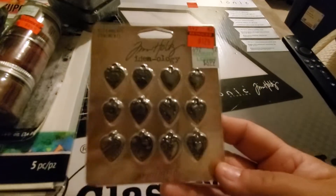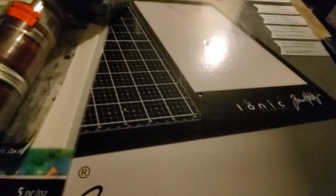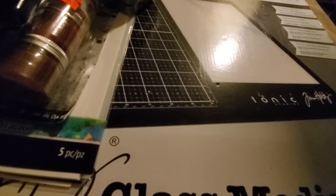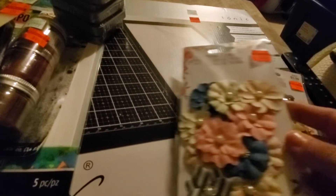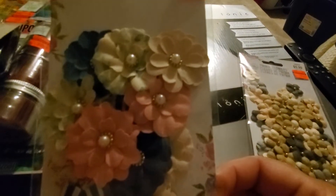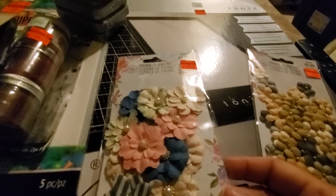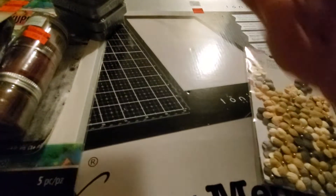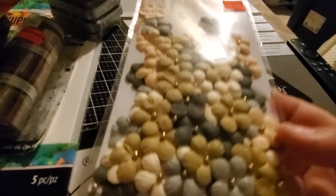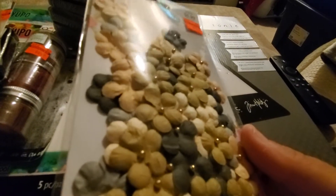I also grabbed a second Tim Holtz item — these little hearts, really pretty, $1.74. There was still a lot in my store of those. They also had a bunch of Prima flowers. The only two packs I picked up: this one because it goes really well with a collection from Simple Stories or Photo Play, and this one for $1.49 because it has the colors for the boys.